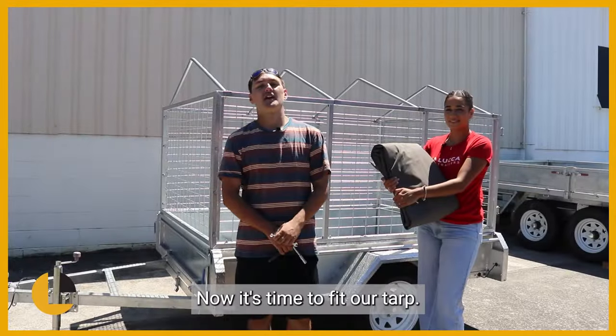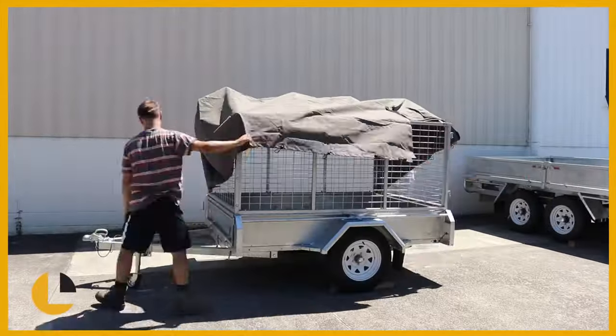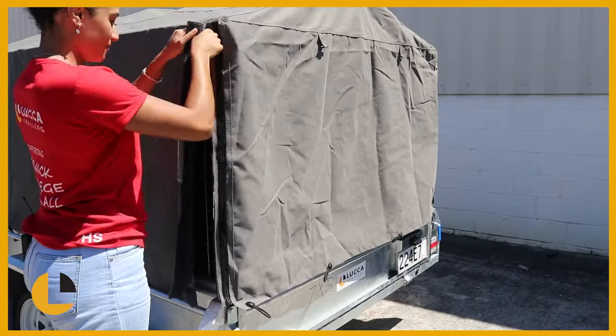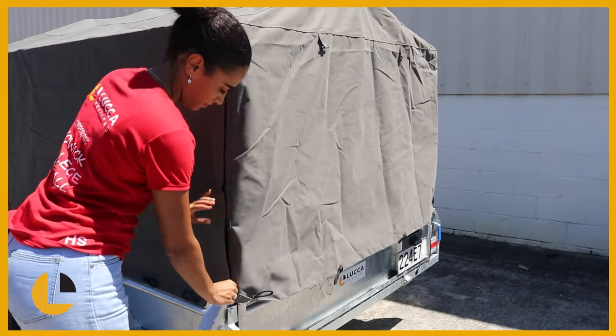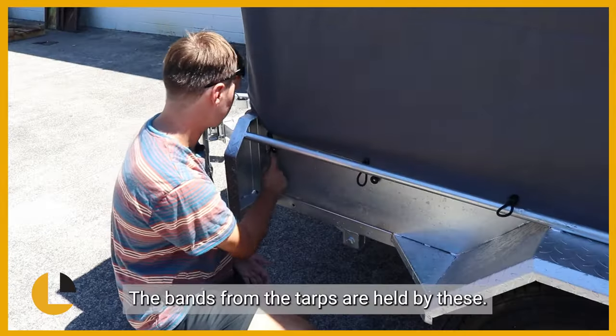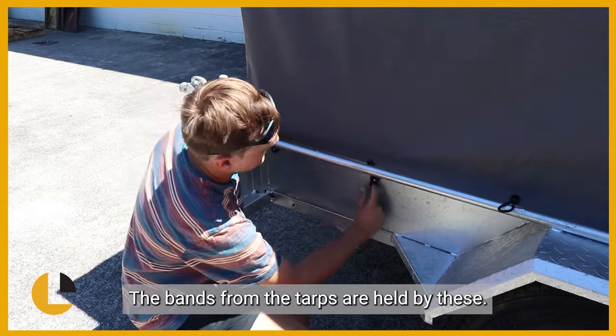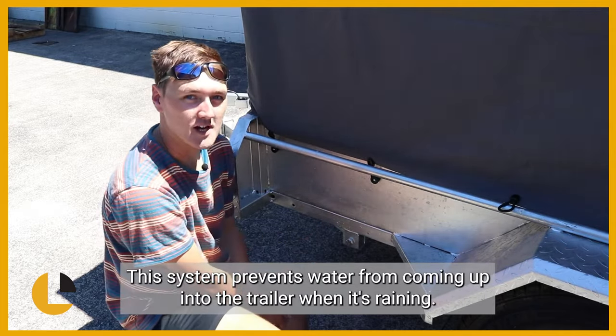Now it's time to fit our tarp. Our design had little clip stoppers that had been drilled in. The bands from the tarps are held by these. This system prevents water from coming up into the trailer when it's raining.